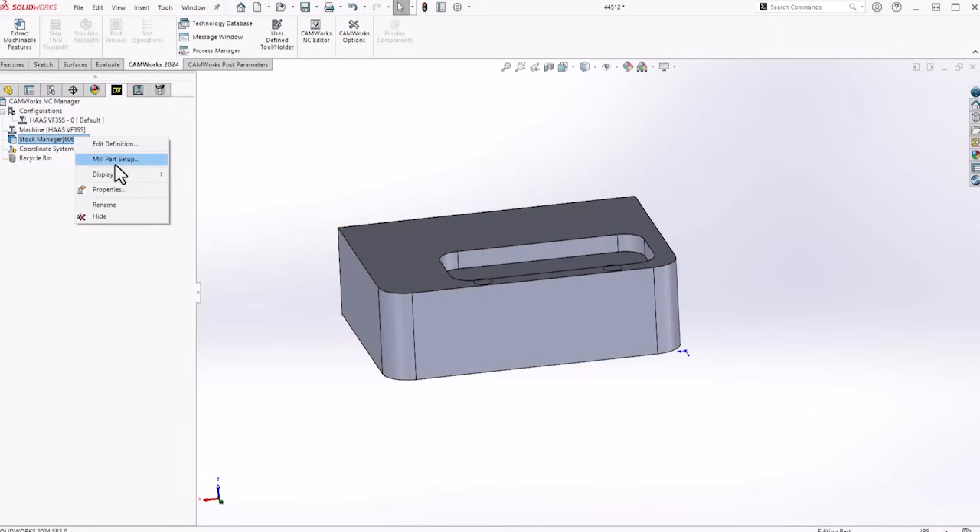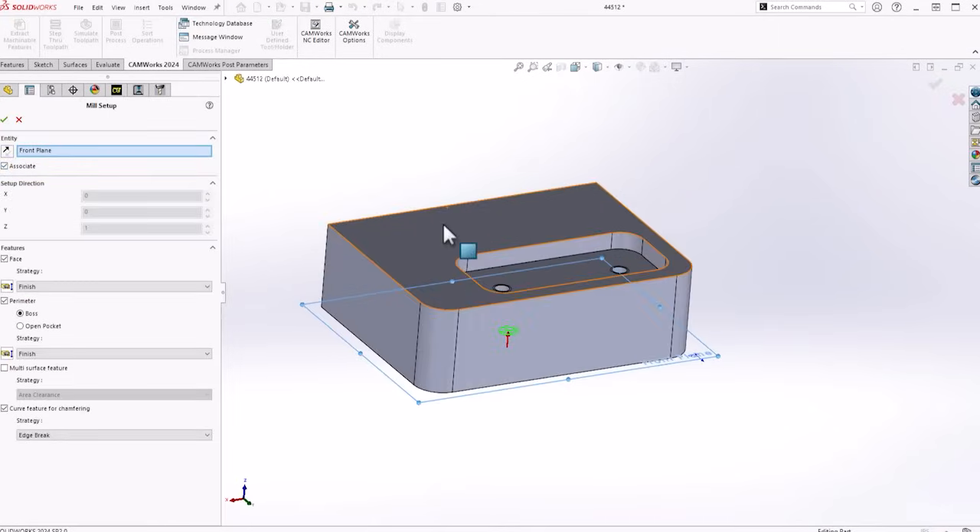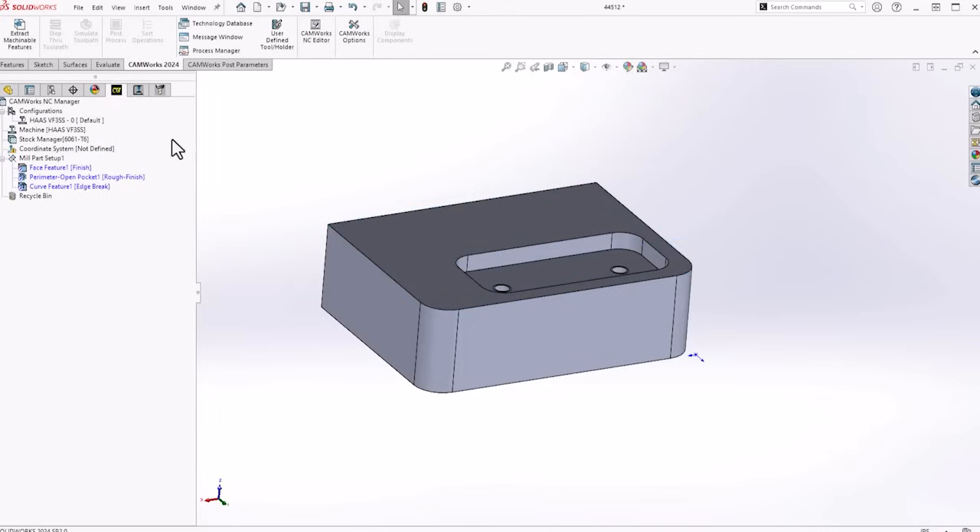From here we're going to insert our first mill part setup. I'm going to go from this top side, and in my mill part setup I've got face option, perimeter — so we're going to go open pocket. This will rough and finish it, and then curve feature for chamfer, which will recognize any edges that it can chamfer. This is just a quick setup that gives me a couple features and strategies that it's going to automatically recognize from the stock and put in on its own. So that puts in my face feature, part perimeter, open pocket, rough and finish, and then the edges that can chamfer from that top view.